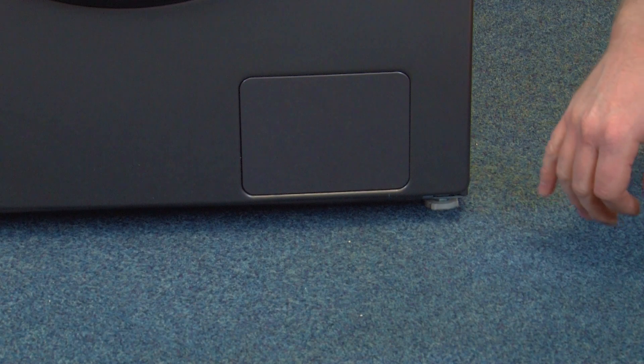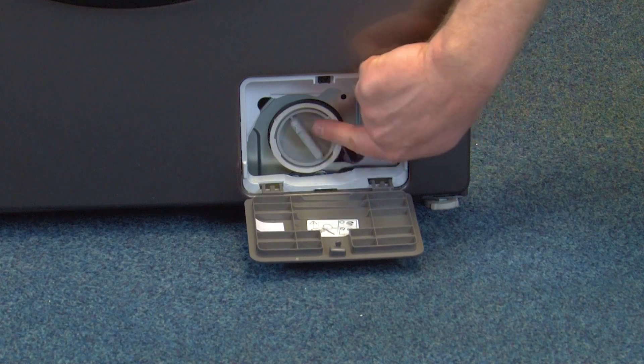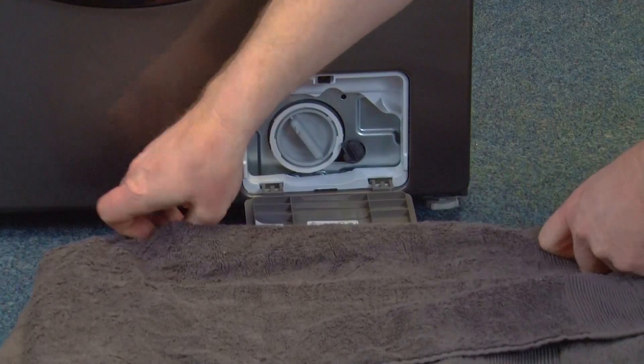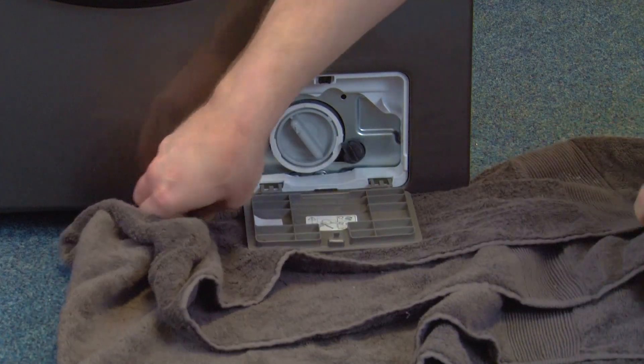To access the drain pump filter, open the filter cover. Now there may be some water spillage here so I'm going to lay down a towel underneath to catch any of that.